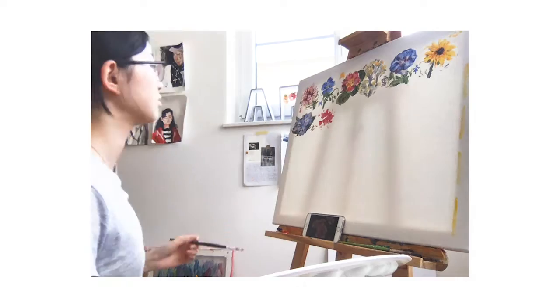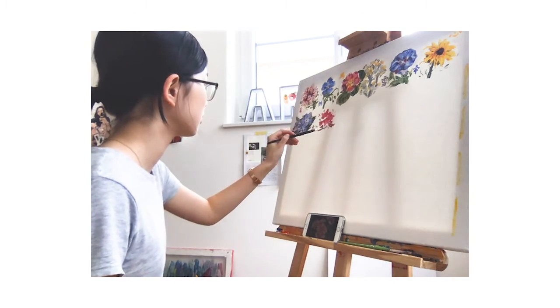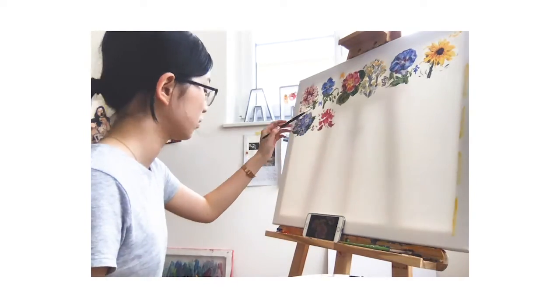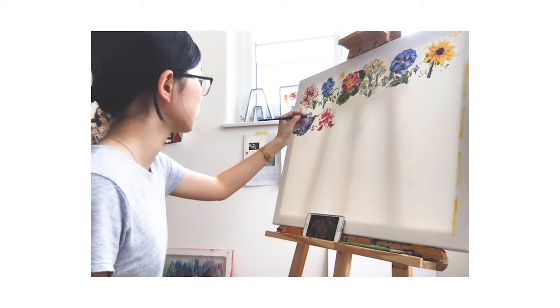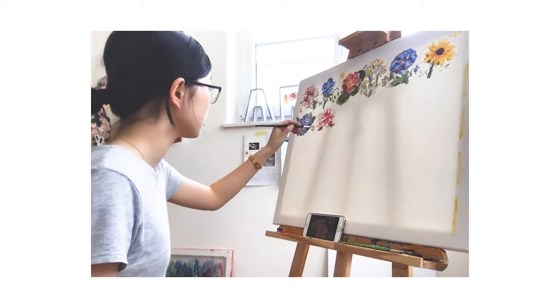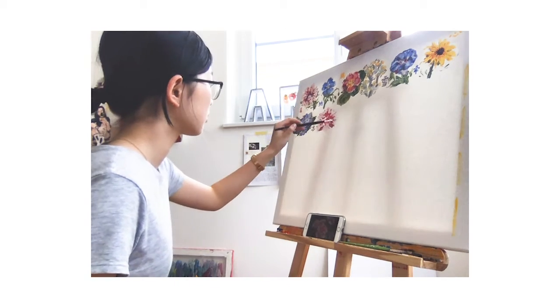I painted this over around six or seven different sessions. And to mention again, I am not wearing the same t-shirt every day — I have two of the same shirt and I switch them around. So there you go.